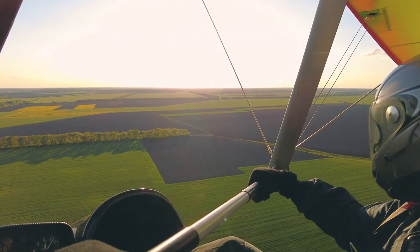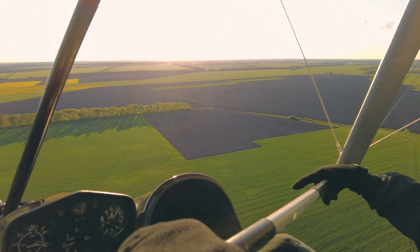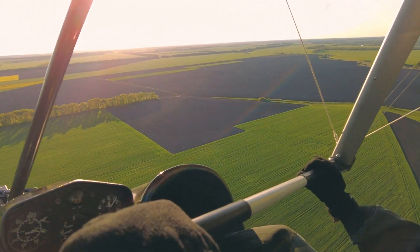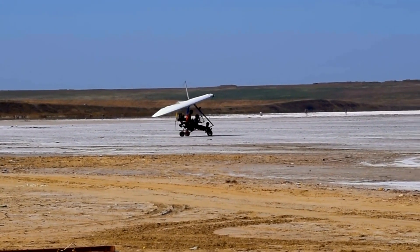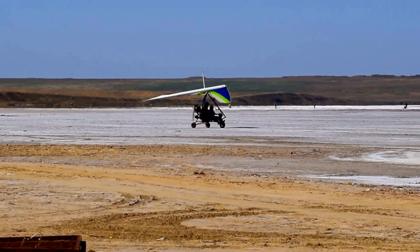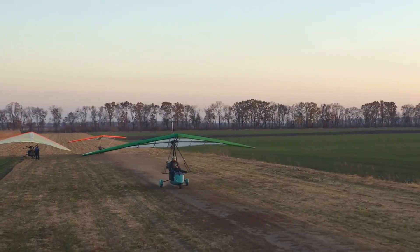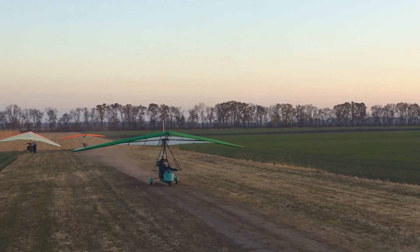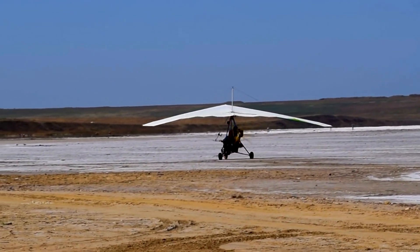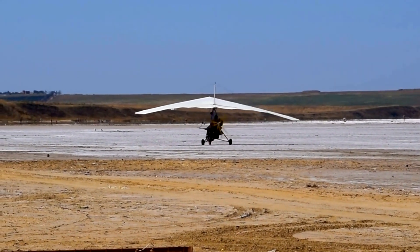Emergency approaches and landings, particularly simulated engine-out scenarios, play a crucial role in developing a pilot's accuracy, judgment, planning, procedures, and confidence. During dual flights, instructors may surprise students with simulated emergency landings by retarding the throttle and calling simulated emergency landing. The immediate response should be to establish the best glide speed, trimming the aircraft if applicable. Maintaining a constant gliding speed is essential initially, as variations nullify accuracy in judging gliding distance and the landing spot.